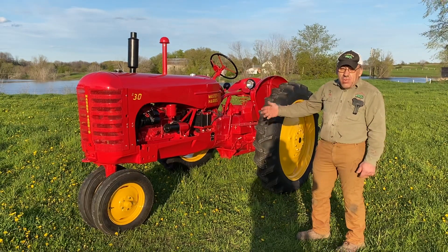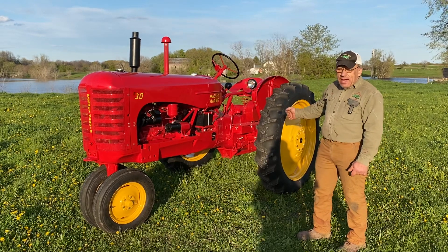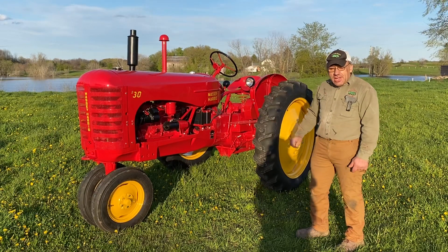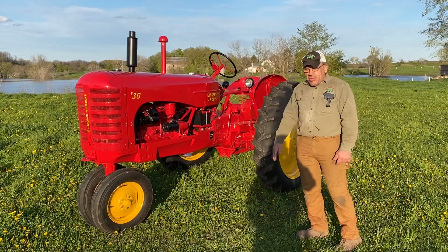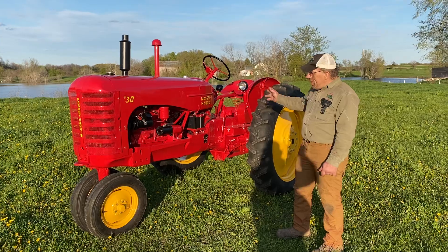The tractor had new rubber on when it came in, so we didn't have to replace the tires, but we did take the rubber off to sandblast and paint the insides real good. The rims were a little on the pitted side, so we got them all filled nice for a high gloss finish. Like always, we used single-stage urethane paint — Sherwin-Williams.